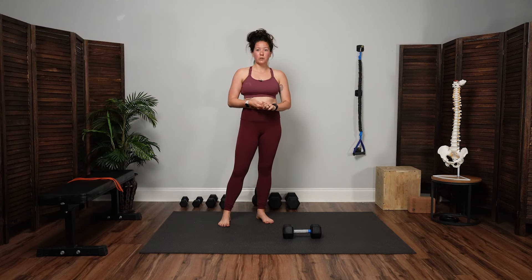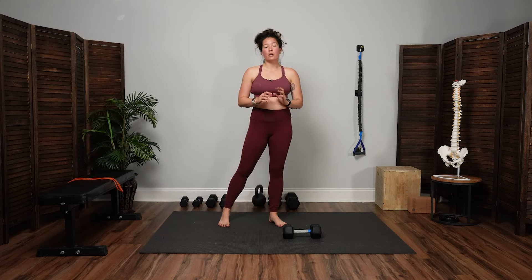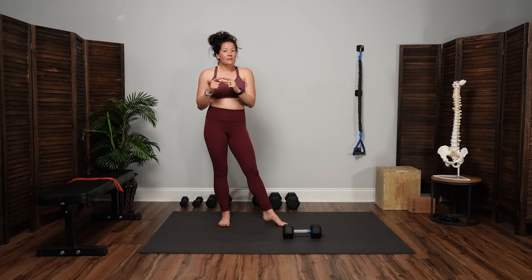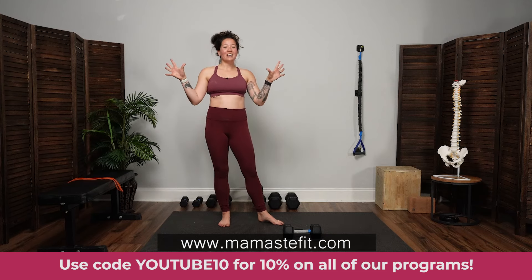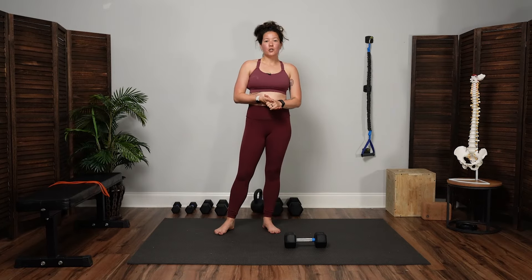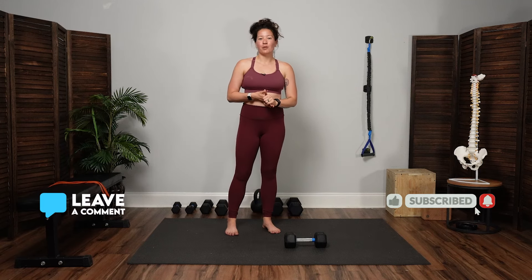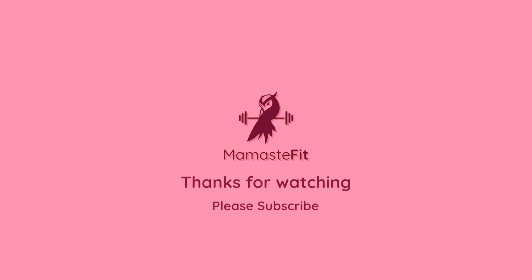That wraps up today's power-focus workout, which was both for pregnancy and for the postpartum — specifically from our postpartum on-demand program workout number 20, the third part of that workout. If you want to check out our online fitness programs for pregnancy and postpartum, visit MamaStayFit.com and use code YouTube10 to get 10% off. We release new workouts every Tuesday — mobility, pregnancy focus, birth prep focus, postpartum, or a combination. If you enjoyed this workout, be sure to like and subscribe so you get notified whenever we release new videos.